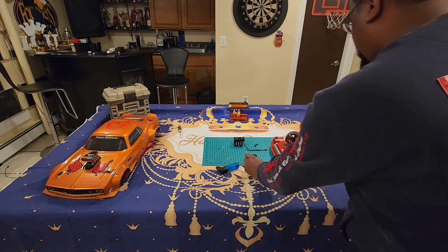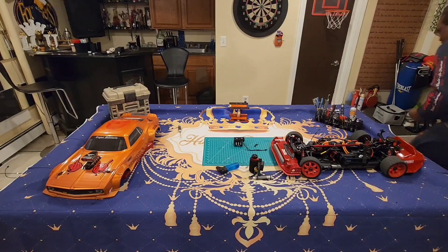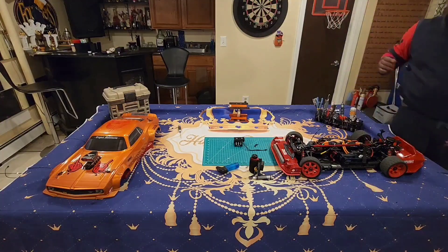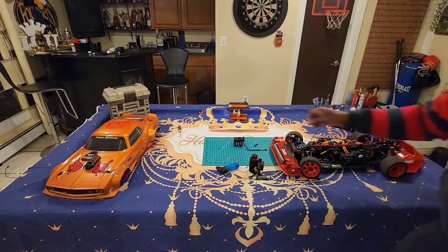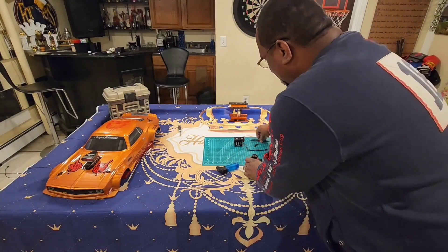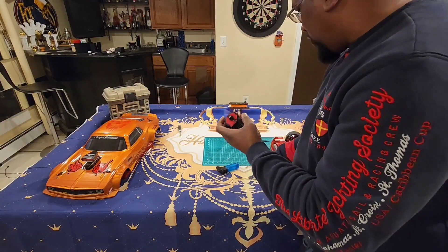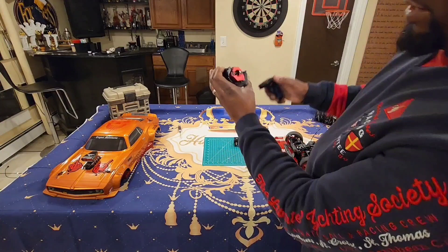Oh — she's bouncing, I heard it. Almost lost that baby there. Pop that little piece off and your pinion gear slides right out, no problem. Don't do this over carpet because you will lose that little piece — there's a small pin blocking you from getting the pinion gear off.